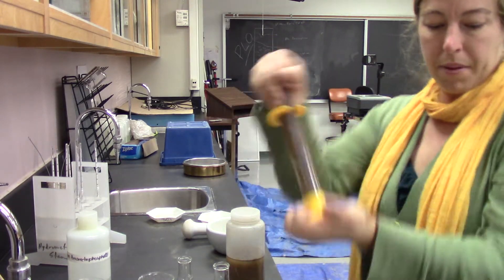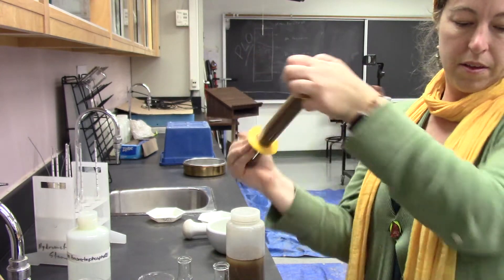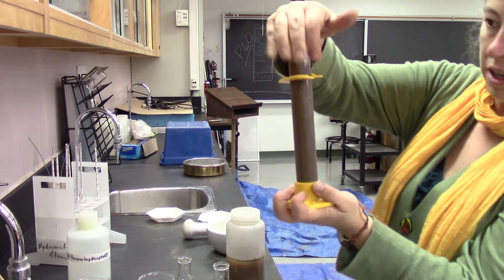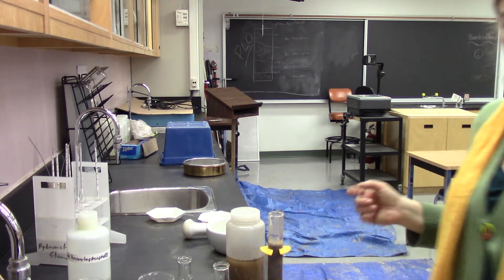All right, I got this one mixed up. I'm just waiting for an appropriate time to start. Now I'm going to start the one minute timer on that one.